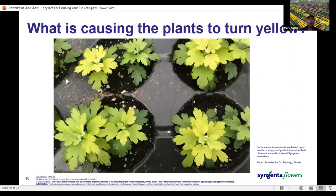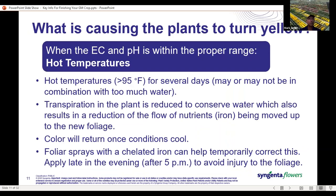Here's another example of yellowing on the upper growth. When the EC and pH are within the proper range, we're thinking hot temperatures could be to blame, or the plant is staying too wet from regular rainfall or over-irrigation. In both cases, the plants don't have the ability to move water and nutrients up — the tip growth is what's going to yellow out. Once we can get to cooler temperatures and get the media dried down with more air in the mix, we can get the color to return. As a band-aid approach, foliar sprays with chelated iron can help green things up — apply late in the evening to avoid foliage injury.